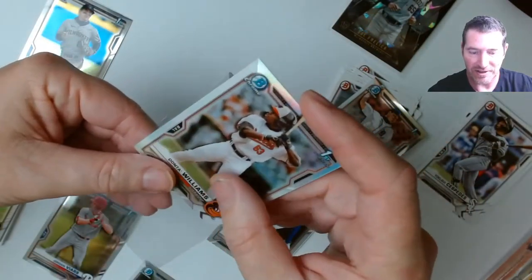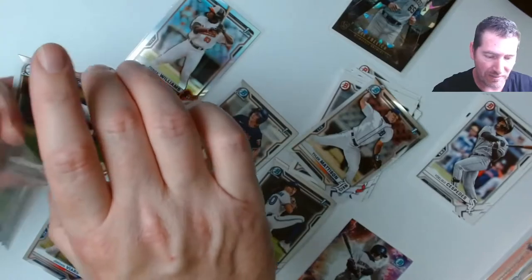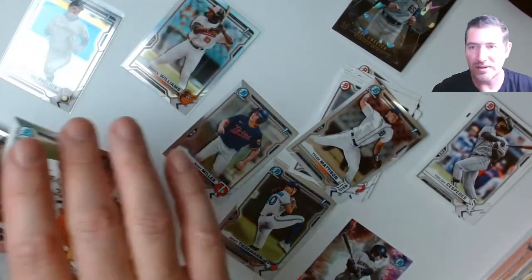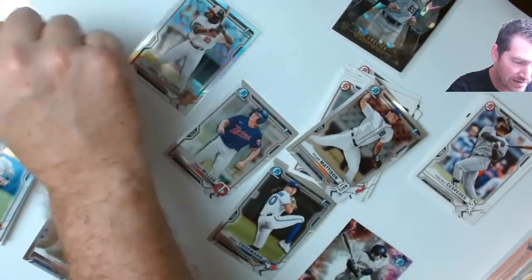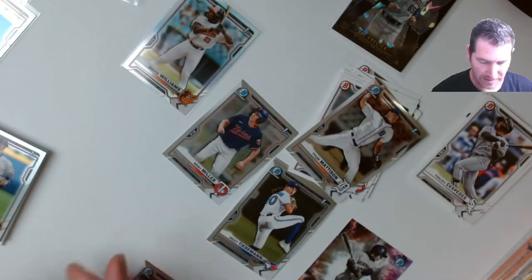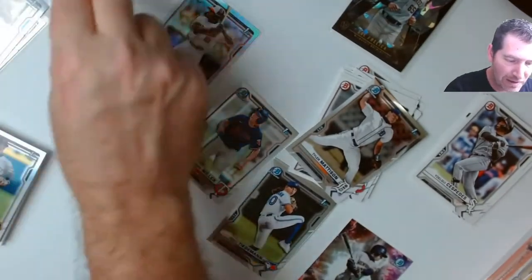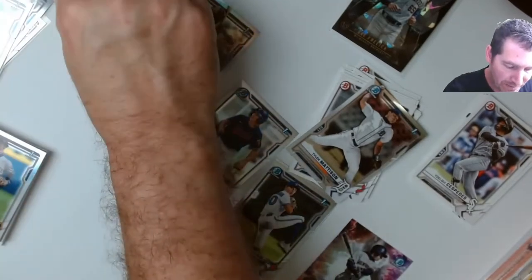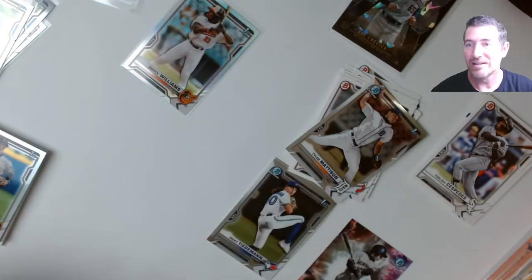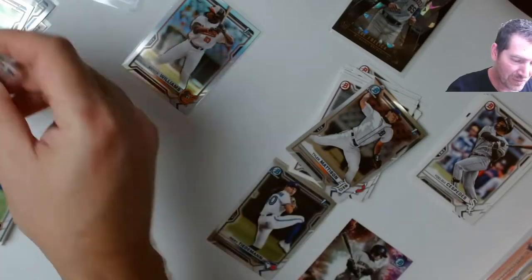I've got to get these refractors nice and mint because this is where I'm going to make my money back. If you're looking for any of them, go to my eBay — I'll link it below. I'll try to get them listed this weekend. I'm not keeping all of them. I've got to recoup some of the money. If I were independently wealthy I'd love to just hoard all of it.